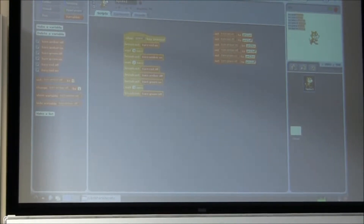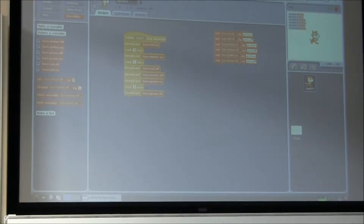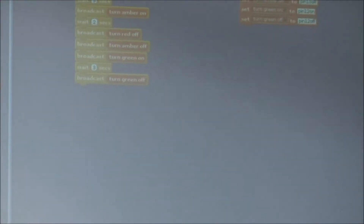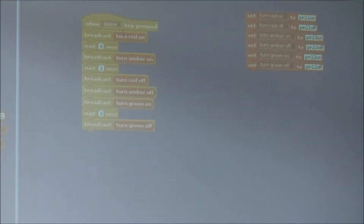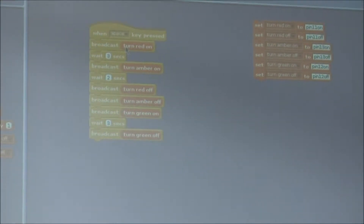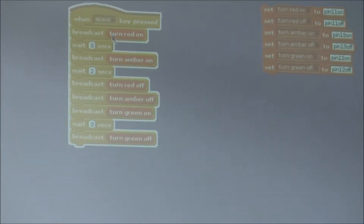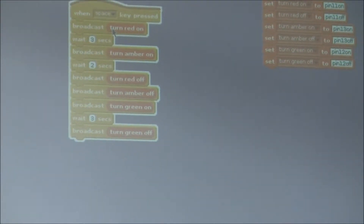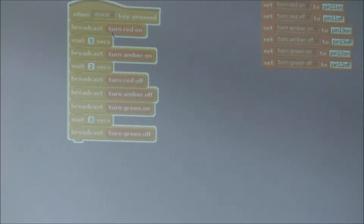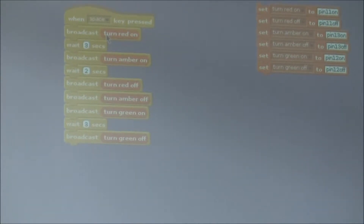For example, the top command says 'when the space key is pressed', and all that means is when you press the space key, it starts at that part of the program. I've created a little traffic light program. If you look down here you should be able to see three LEDs. I press the space bar, and the program starts running — it lights up the red LED, then the amber one, then turns most of them off and lights the green light, just like you'd expect from traffic lights.